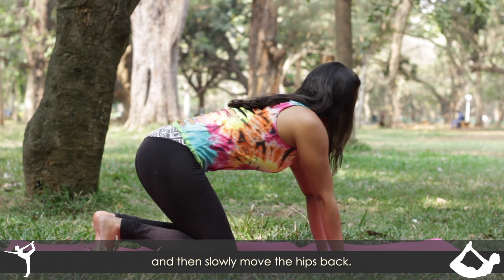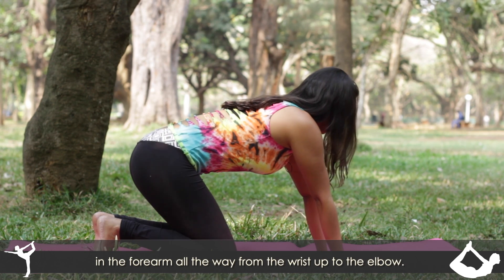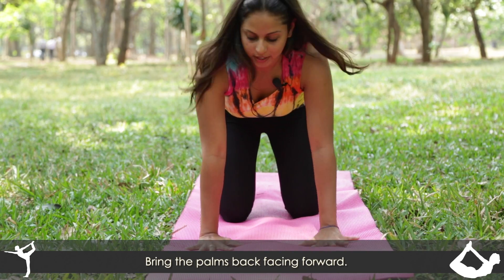Slowly move the hips back, and this creates a really nice stretch in the forearm all the way from the wrist up to the elbow. Bring the palms back facing forward.